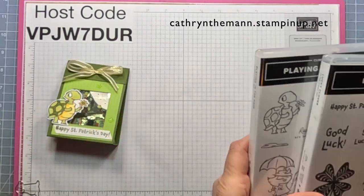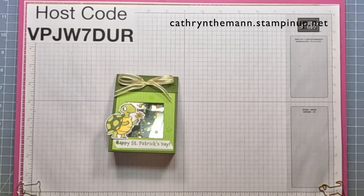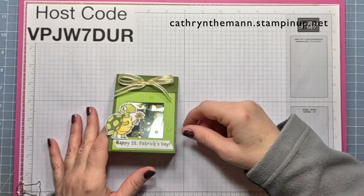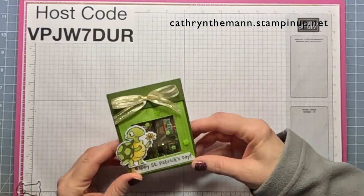This one is pretty simple, especially if you decide you don't want the window box — that's an extra step. But it's still really not too time-consuming, and you can get two out of each sheet of cardstock. So if you want to make a lot this week for Friday for St. Patrick's Day, this will do it.